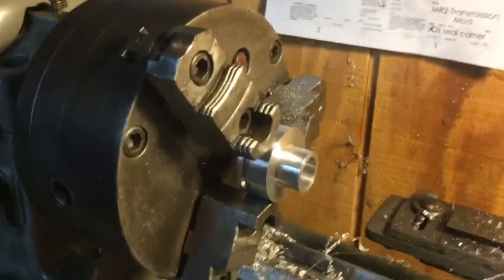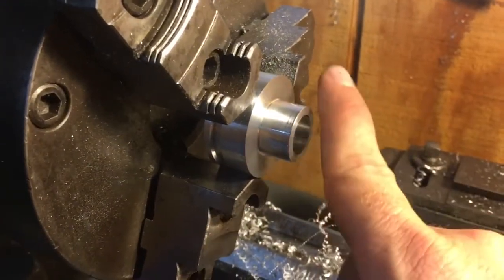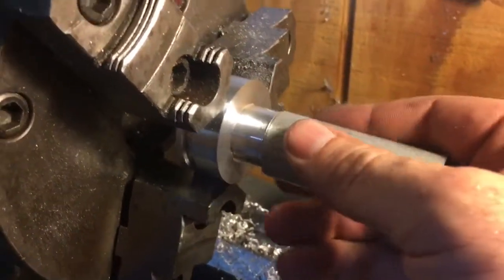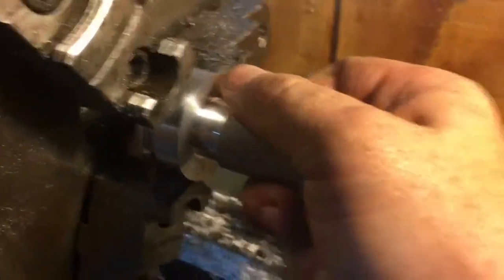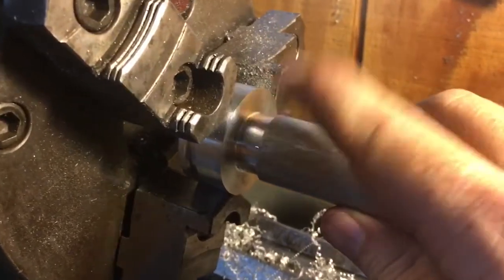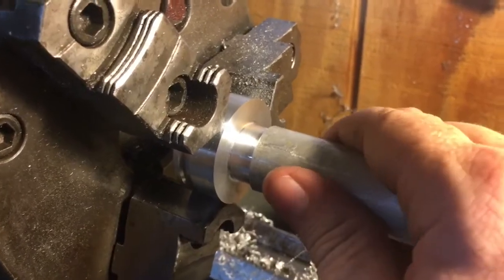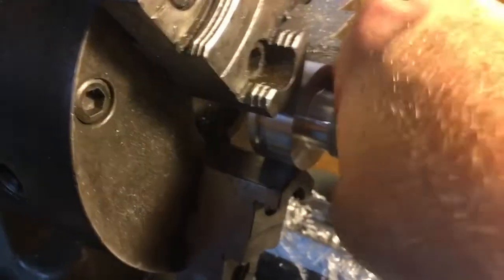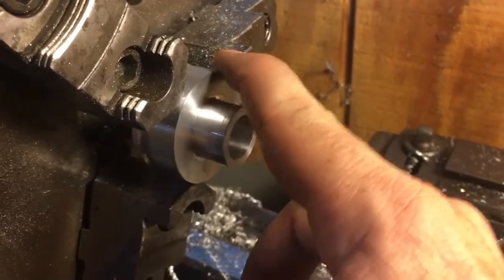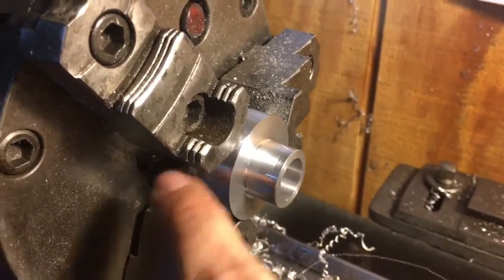I took another really light cut and cleaned it up with emery paper, then took a file and just broke the edge. This piece now just fits — if you get it aligned you can start to work it down. If you were to press this with a press, it would slip fit — about a 3 thousandths slip fit, which is almost perfect. We'll move this out on the jaws a little bit and break this edge so it's not as sharp, then we'll see if we can get that oil seal inserted.